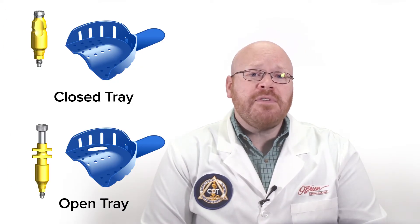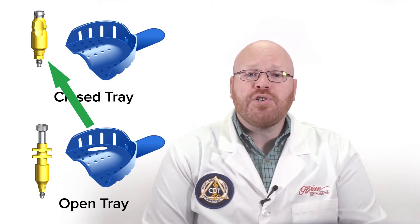One of the things we see often is open tray impressions that have been taken with closed tray impression copings, and vice versa. Unfortunately, this misuse of the impression copings can lead to inaccurate models.